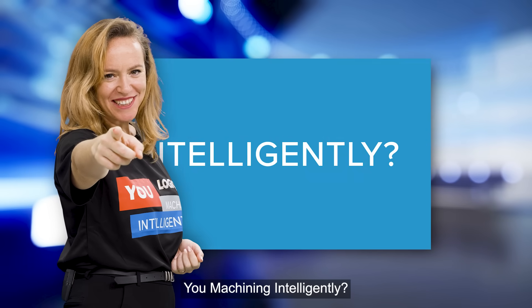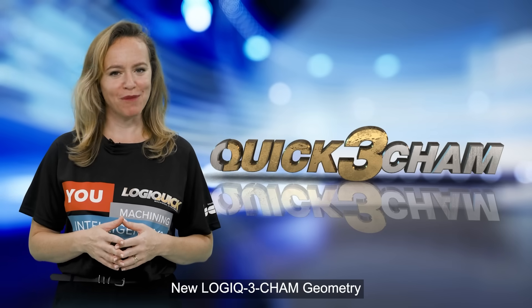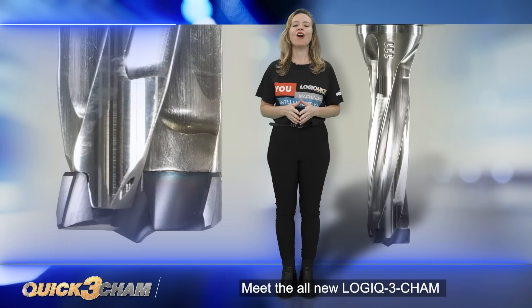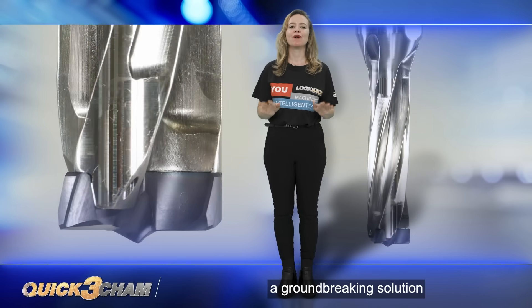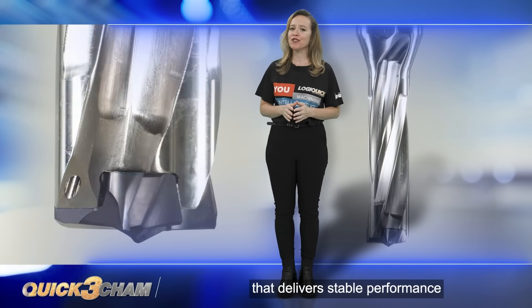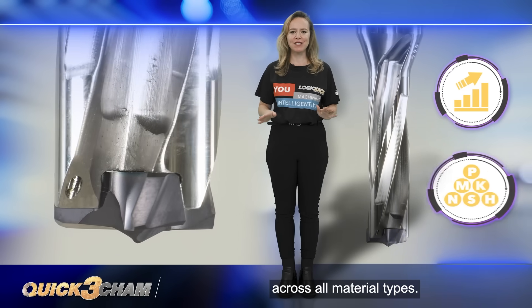You machining intelligently? Meet the all-new Logic 3 Cam counter-boring geometry — a groundbreaking solution that delivers stable performance and high productivity across all material types.